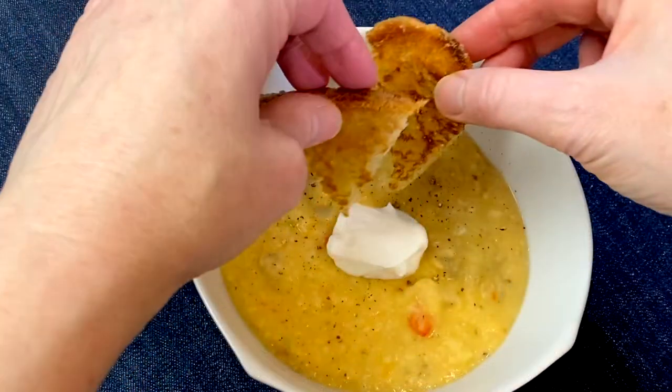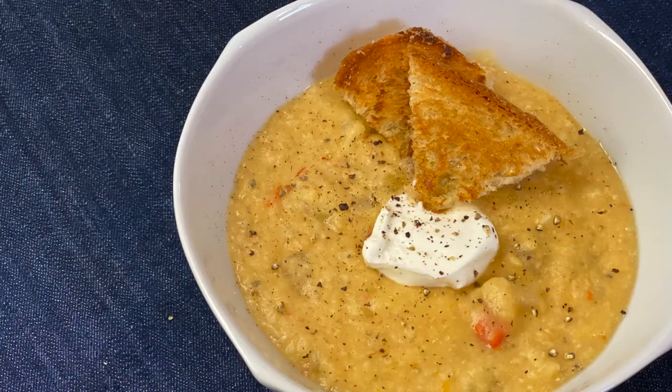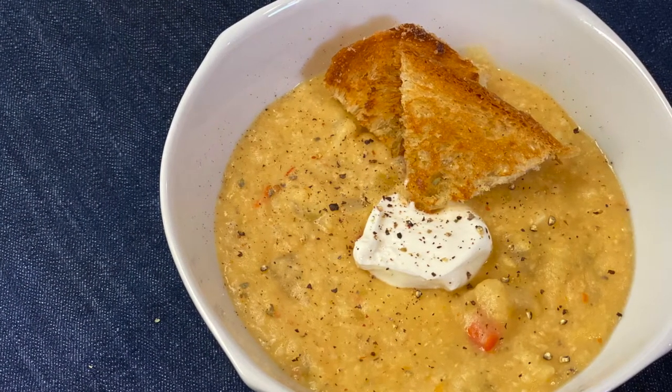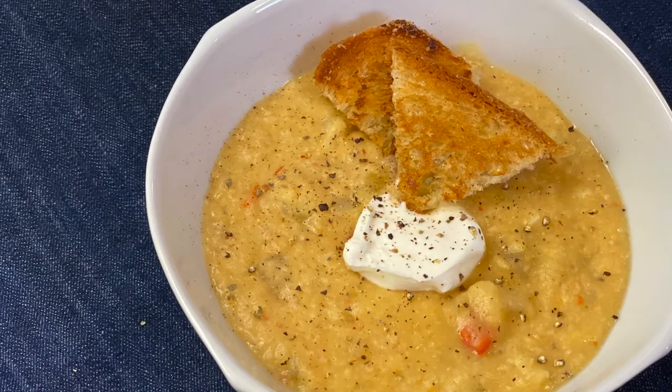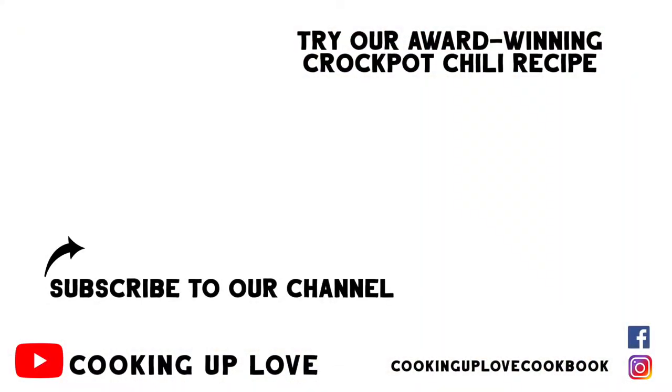Serve with a dollop of sour cream or Greek yogurt and your favorite croutons. I love how thick and hearty the soup is, and I think you're going to like it. If you're looking for more delicious soups, stews, and chilies, try our amazing crockpot chili recipe — it's packed full of beef and beans and spice, and it's super easy to make. I've enjoyed our time together and I will see you in the next video.